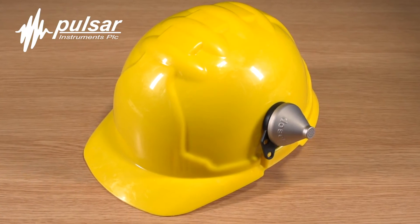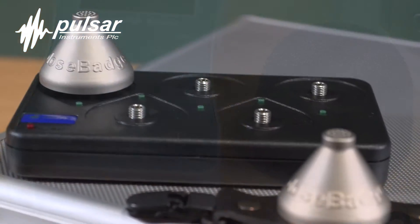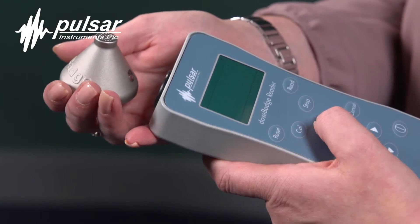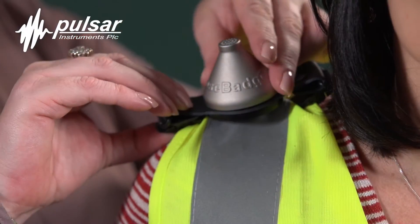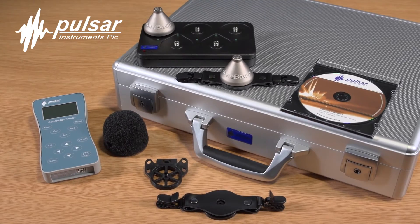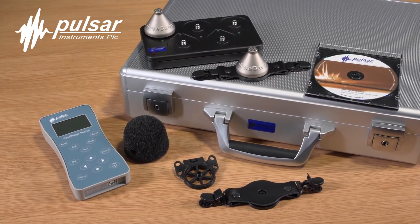The Pulsar Model 22 dose badge system is perfect for shift workers, people that work in difficult-to-reach areas, or perhaps people that work in many different areas throughout their shift. The system is compliant, robust and easy to use, and it's been designed to work in the toughest of environments.